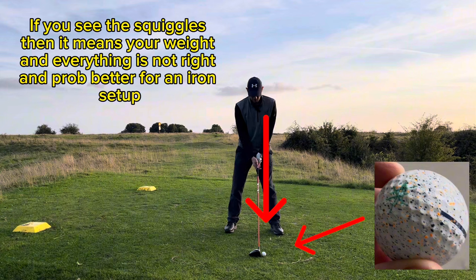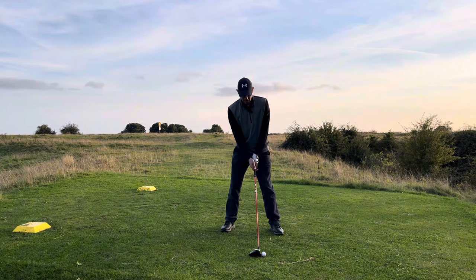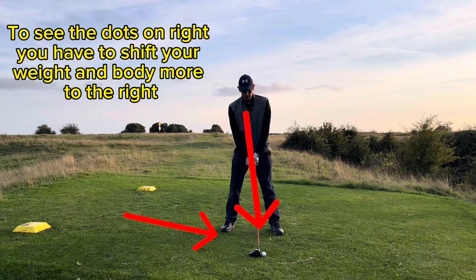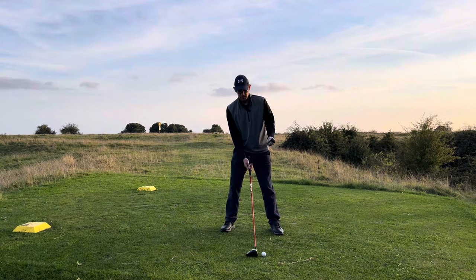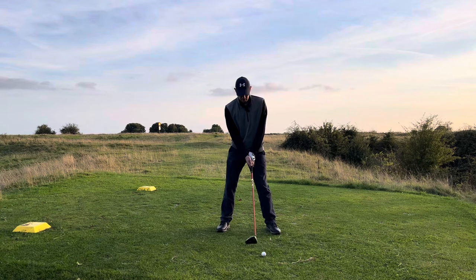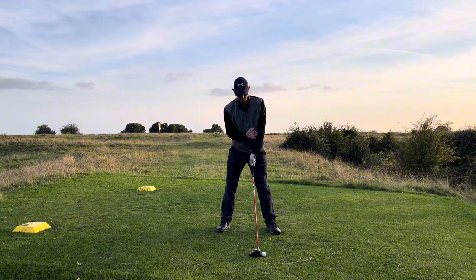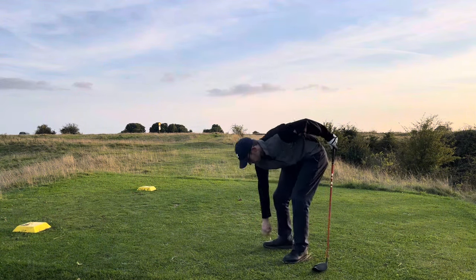If you can clearly see both the squiggle and the three dots, then you are not set up right. What this forces you to do is lean yourself and get your weight more to the right hand side. Now when I do this, the left squiggle is firmly on the left and the right dots are firmly on the right — I can almost not see that left squiggle. Set up to the ball and focus on that right side, and by default everything on your body will shift to the right.